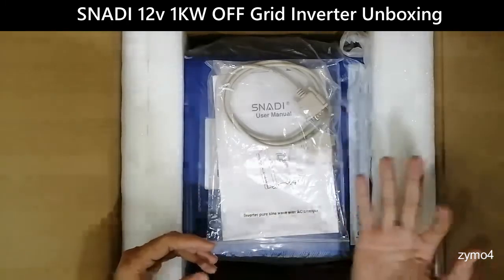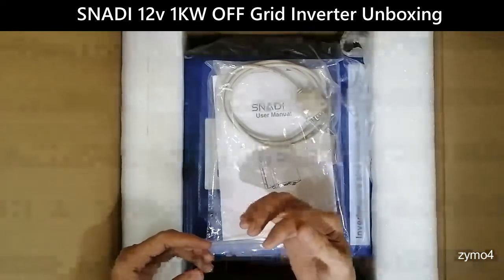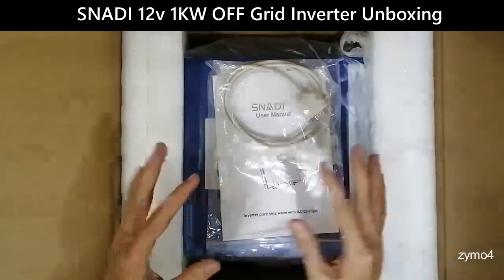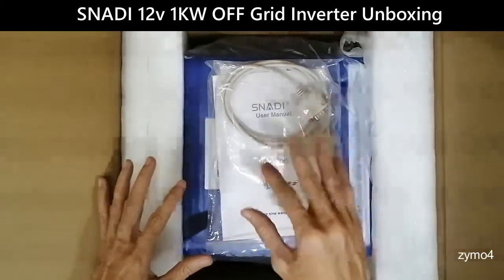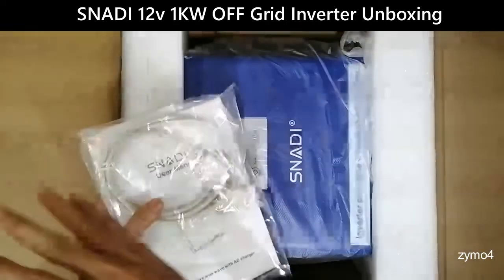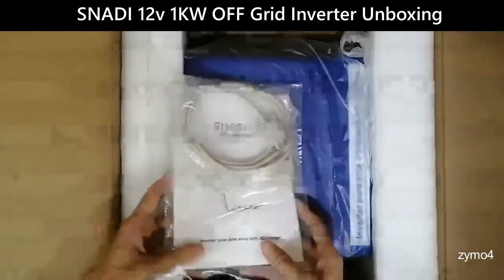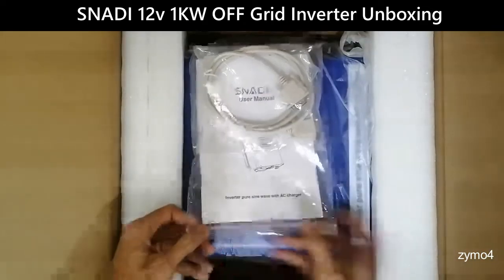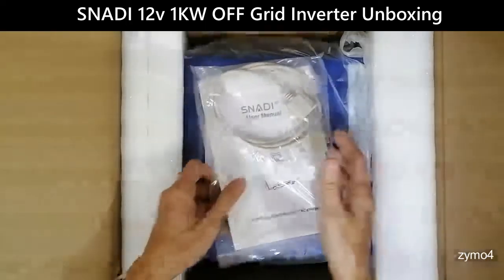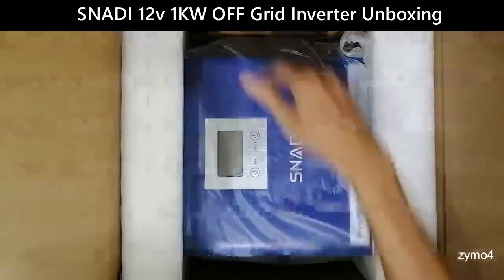That makes it usable for any type of battery — lithium LFP, flooded, sealed — this unit is now capable of handling them all. Unlike the previous version, which had fixed voltages with no user-configurable parameters. Let's set this aside.